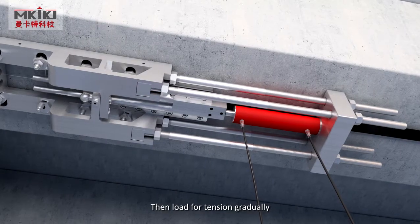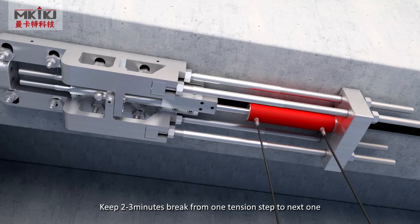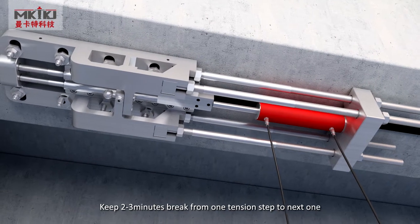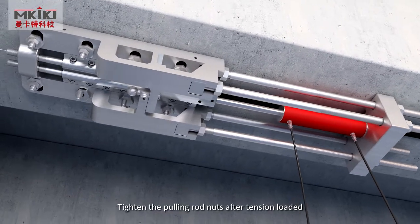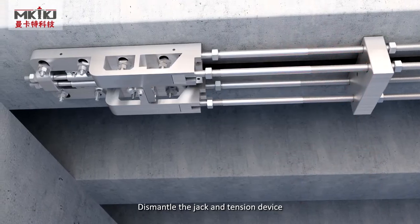Then, load for tension gradually. Keep two to three minutes break from one tension step to the next one. Tighten the pulley rod nut after tension is loaded. Dismantle the jack and tension device.